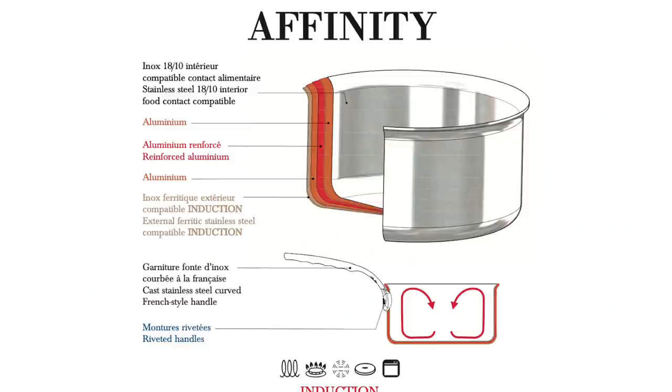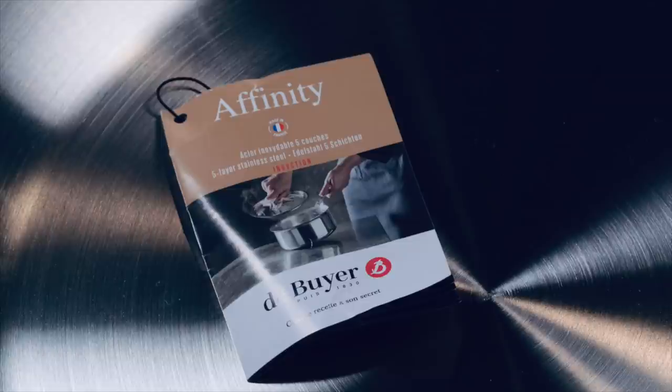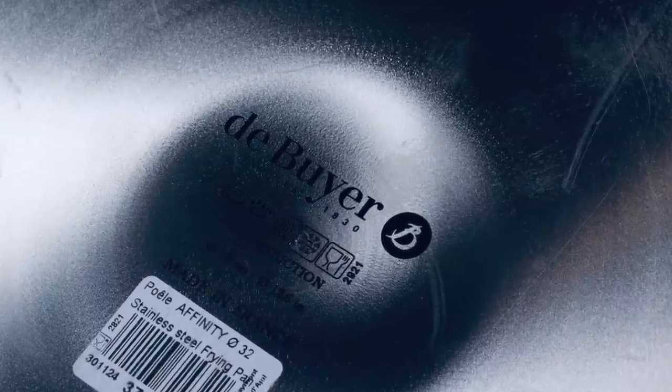These Affinities are five-layer pans. They have an 18/10 stainless steel cooking surface, then in the middle there are three layers of aluminum cores, and then a magnetic induction-compatible stainless steel exterior. That means you'll be able to use these on gas, electric, and induction — we'll definitely be checking those flat tops here in a few minutes.